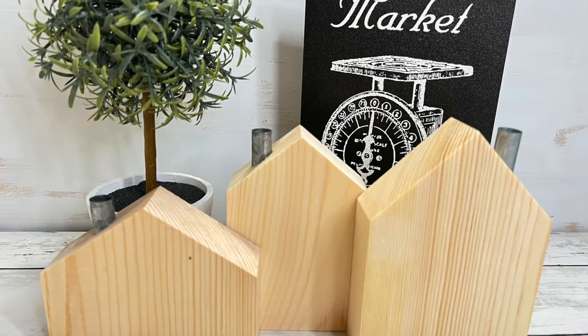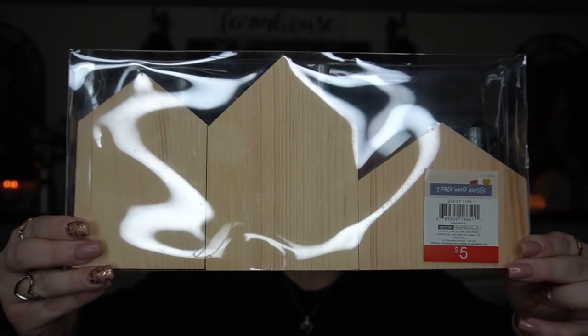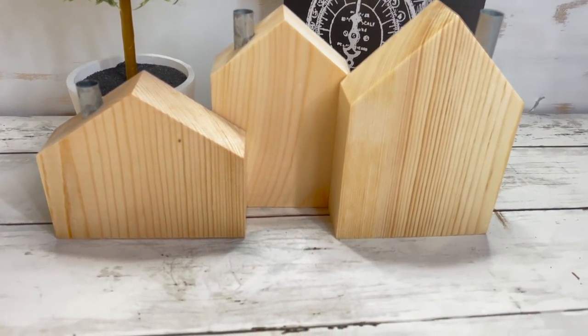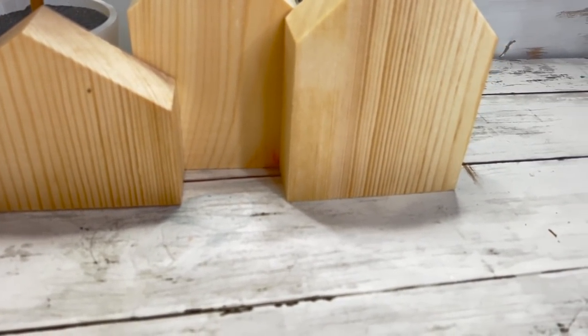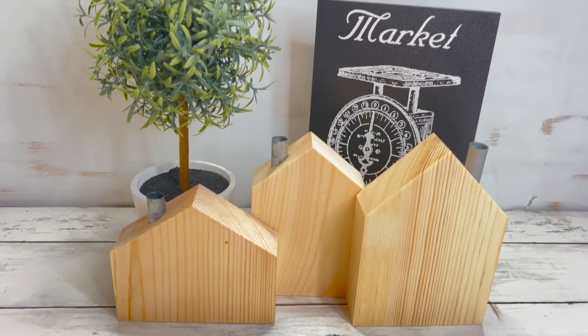Now I got these a while ago but I want to DIY them, so I figured I would show you. I got these back in fall — it's the three-pack wood houses. Look how cute these are! They've got a little galvanized chimney. There are three different sizes so you can make a set, and they're really thick wood as well. For five bucks they're already cut and ready to go — you don't have to fool with a saw. Five bucks and you've got a cute little set of DIY houses.